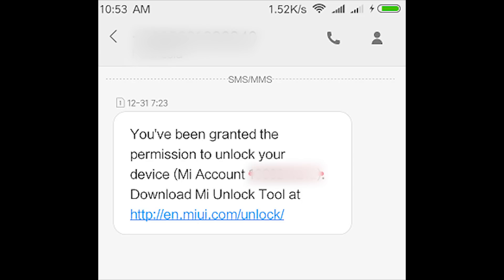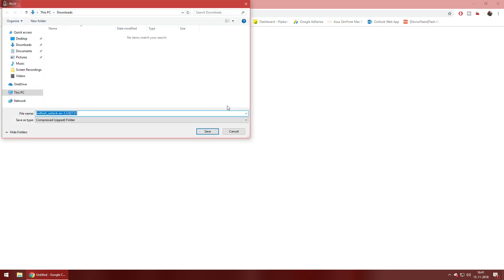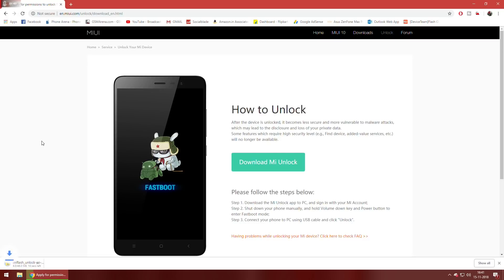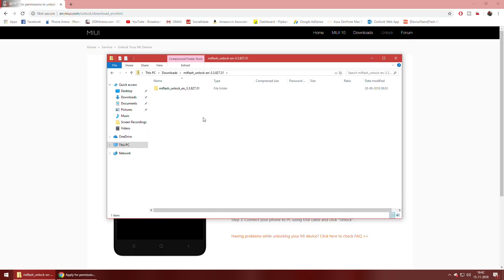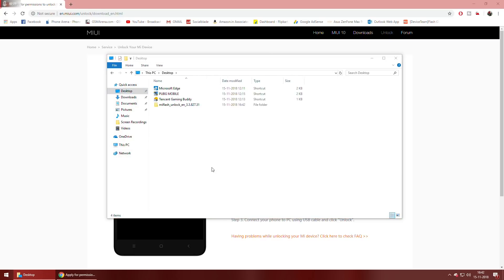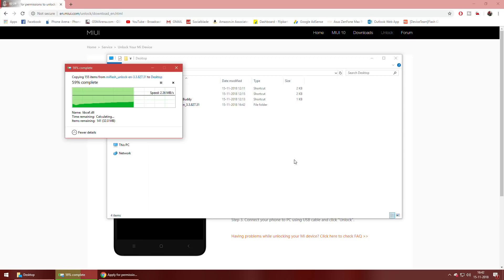What you need to do next is make sure all the data on your phone is backed up, because when you unlock the bootloader your device will be formatted, including the internal storage. Anything on the memory card or SD card will not be lost. Then download MI Unlock, go to the downloads folder, and double click on it to extract it — we'll copy it and paste it to the desktop. Wait for the extraction to complete; it won't take long.